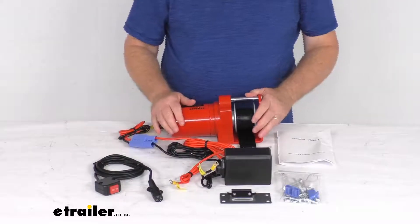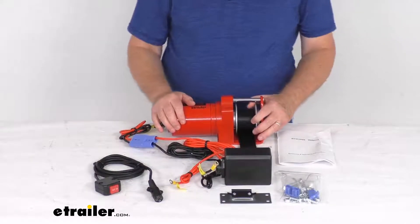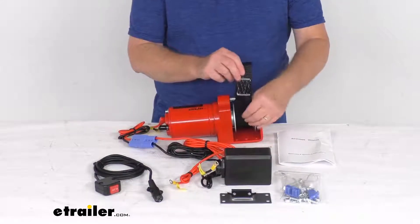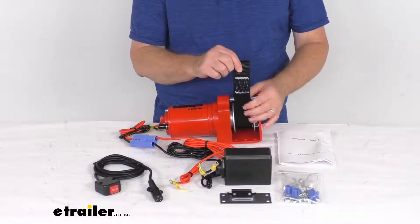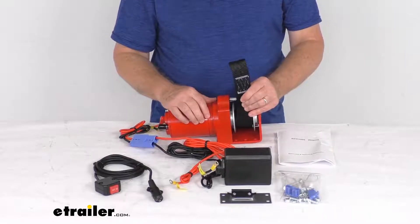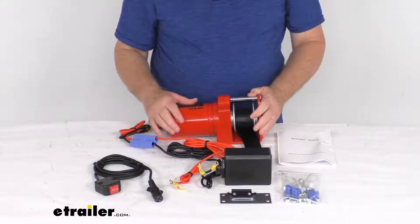A few specs on this: the maximum line pull is 600 pounds. The winch strap dimension is 29 and a half inches long and 1 and 5/8 inches wide. Maximum load strength or brake strength is 2,000 pounds.